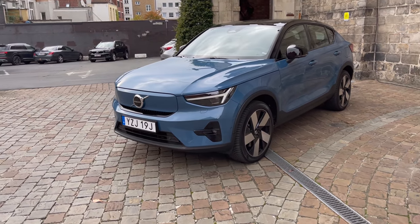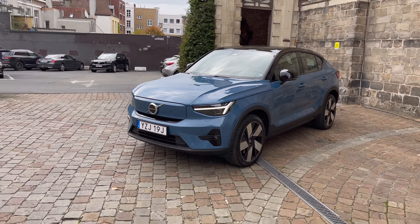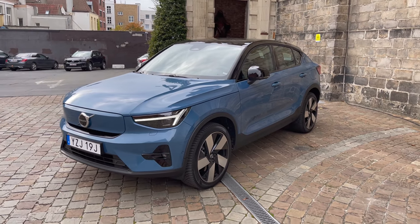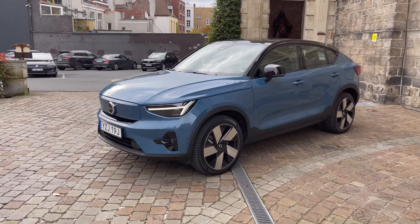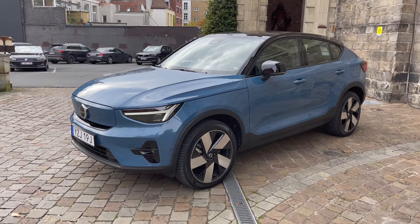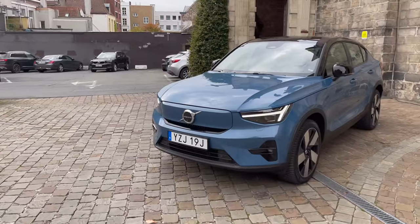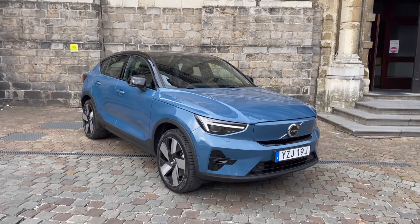I still think XC40 is the way to go personally, but if you're style-conscious and don't have massive dogs to haul around, the C40 might just be for you. The headlights use a new pixel LED technology — they'll be really bright and have matrix LED functions here in Europe. In the US we'll get the same hardware but not the cool functionality where it keeps oncoming cars dark while keeping high beams on the rest of the road. We'll still have auto high beams, but they'll just be on and off. Let's jump in and go for a drive.